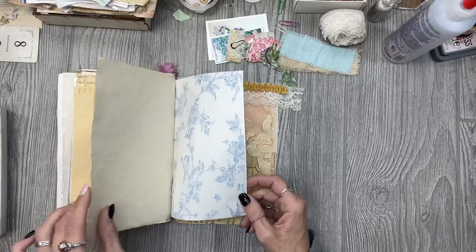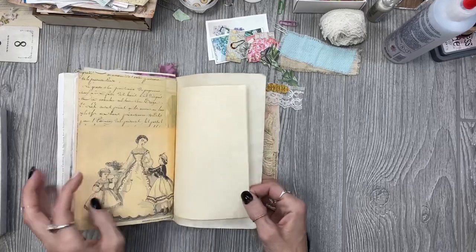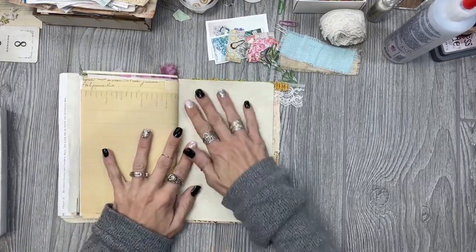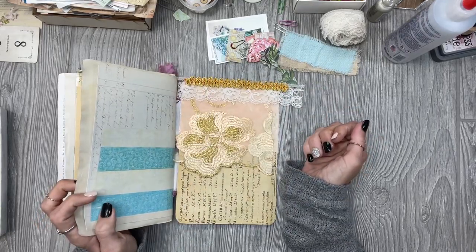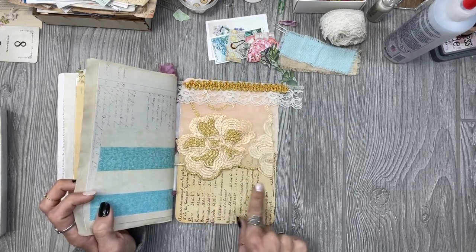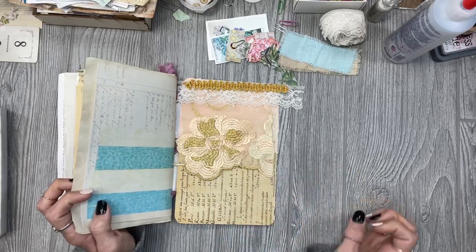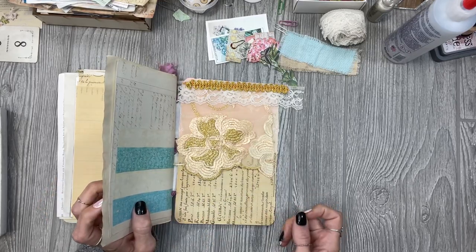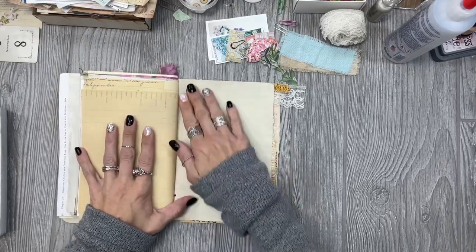I have so many blank pages in here. I really haven't done anything besides just put this together, and then I got so distracted with so many other projects. So let's see — if I glue this down I can still add, because I want to put a little corner pocket and kind of build that up with some layers. I think I'm just going to start with the blank page first.